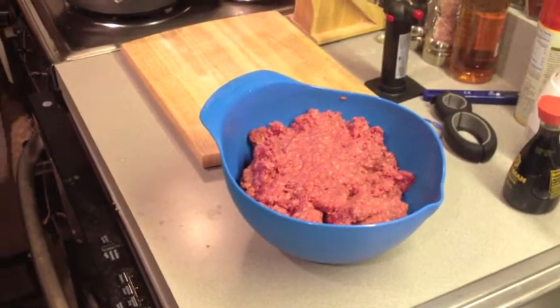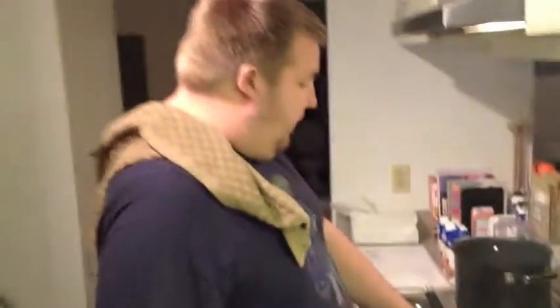Now we're ready to start our chili. I already took the bison out. We have four pounds of that that we're going to put in our skillet as soon as it gets hot, which it is. I'm going to add some olive oil right now — just eyeballing, just a little bit. Perfect, a little dabble.